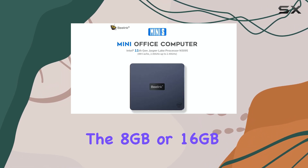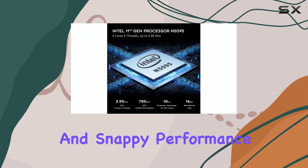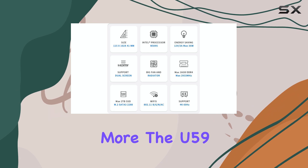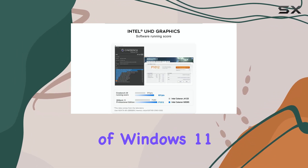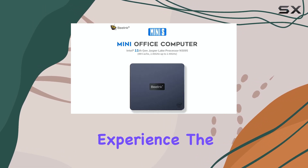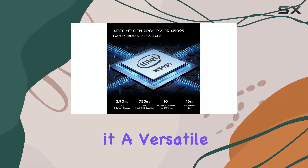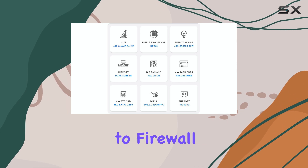The 8GB or 16GB RAM options ensure a responsive and snappy performance, making it ideal for light productivity work. The U59 comes with a clean and bloatware-free installation of Windows 11, providing a seamless and familiar user experience. The dual HDMI outputs and dual Gigabit LAN ports make it a versatile choice for various applications, from product presentations to firewall setups.